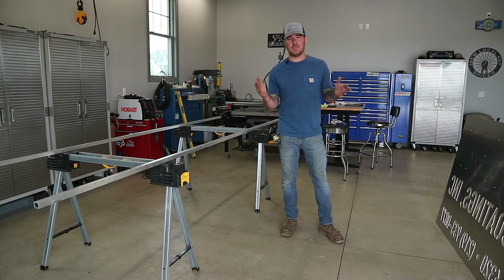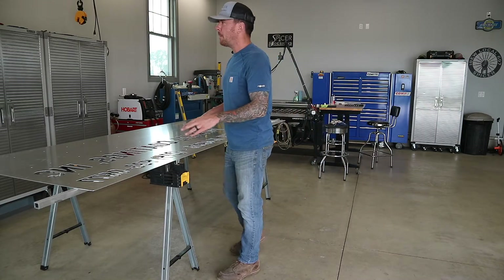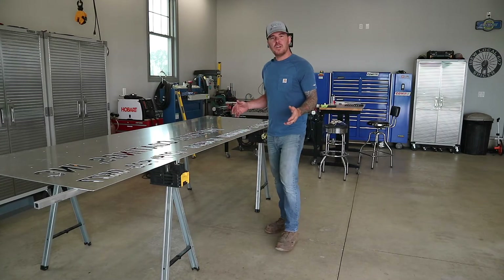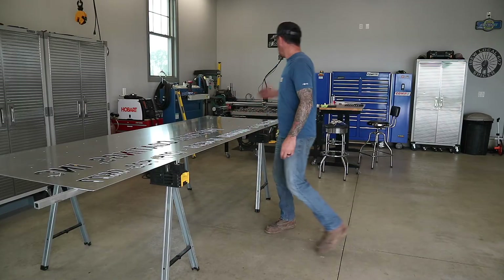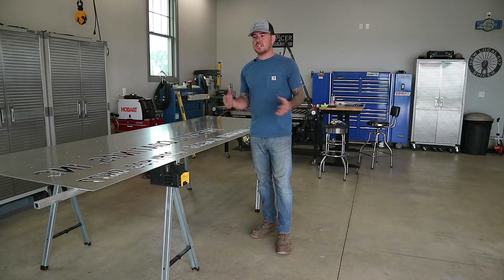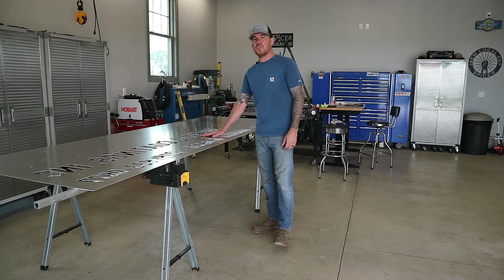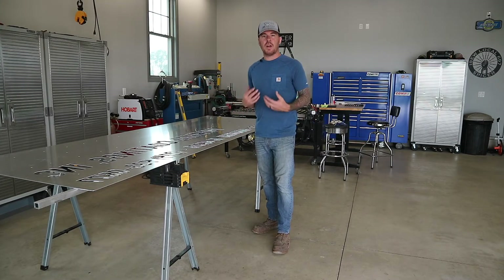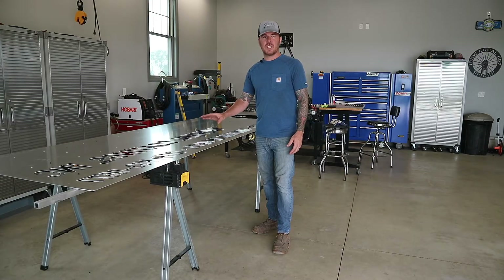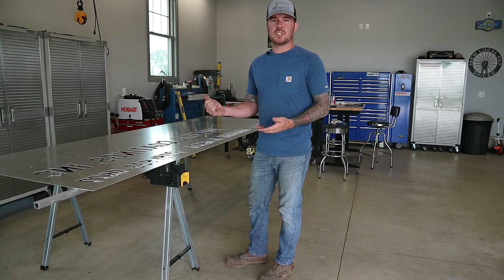There it is — it's already cut. This is the main base plate of the sign. Now I know what you're thinking: how did I cut this huge sign on that little plasma machine? The answer is I didn't. This thing is way too big for my machine, so luckily in this area I have a relationship with another fab shop that has a massive fiber optic laser CNC machine — I think it's about 6 foot by 12 foot. They ended up cutting both of these for me and basically made all the cuts for the whole entire job, so all I have to do is fabricate everything together.